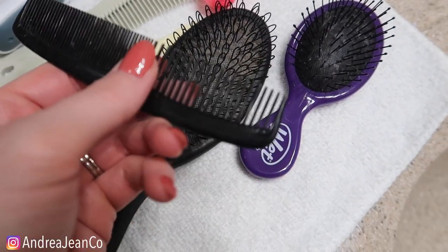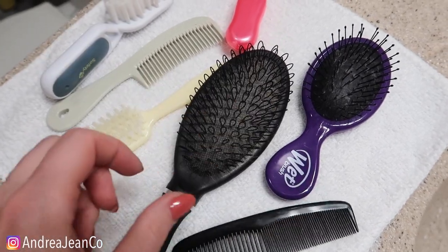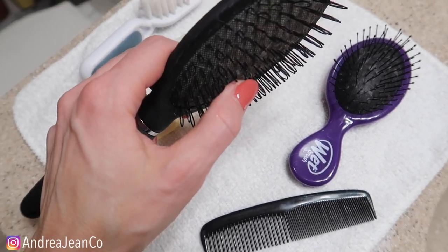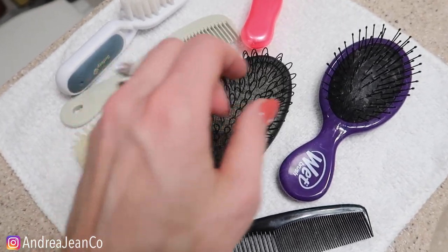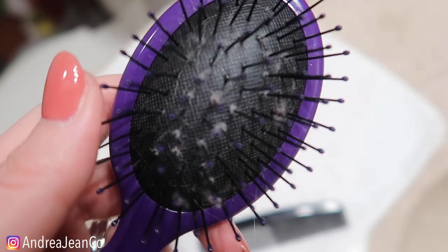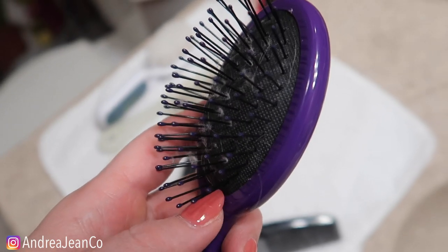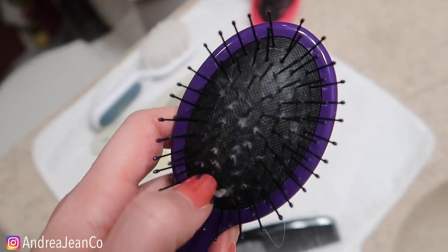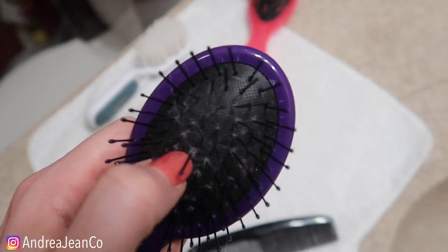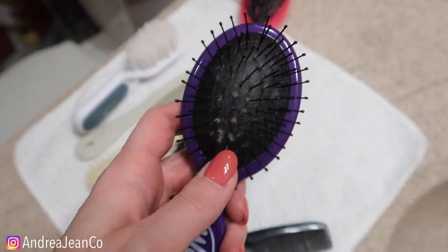So I got most of the initial hair out right here, and this comb — the end of it, this little part right here — really helped. I would recommend that. You can see the white stuff back in here; this is probably hair products and whatever disgustingness. You'll also notice there's quite a bit of fuzz. The next step I'm hoping is going to eliminate a big chunk of that, because this channel is all about making things quick, easy, efficient, and getting our goal accomplished. So let's move on to step two.